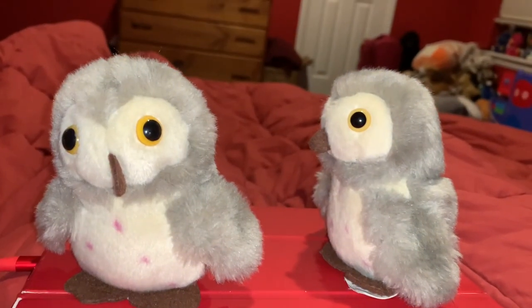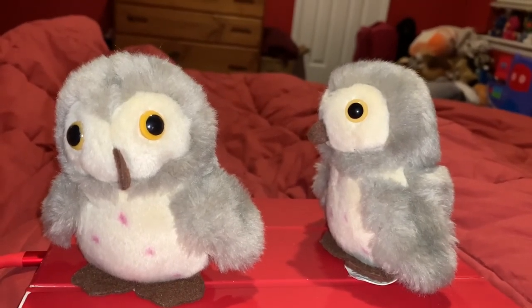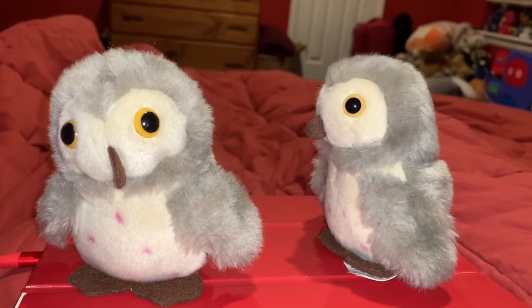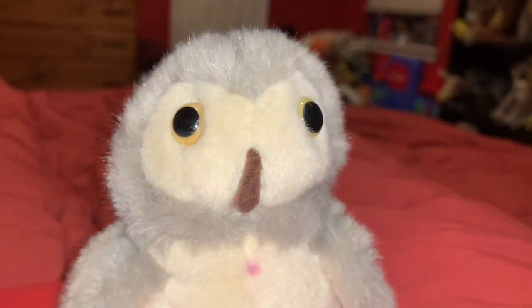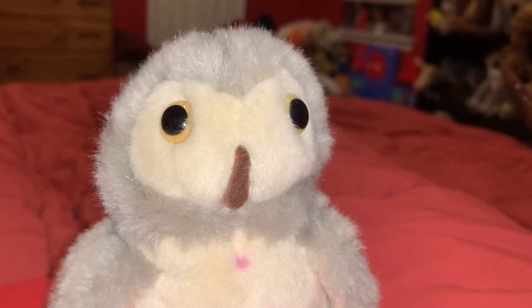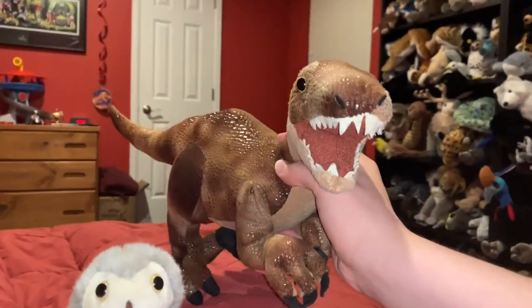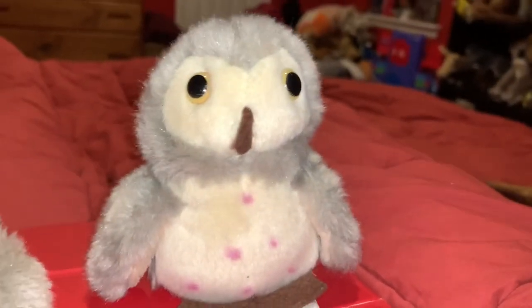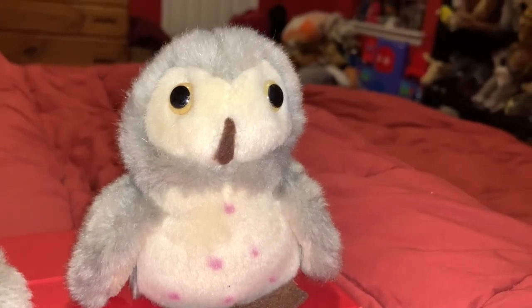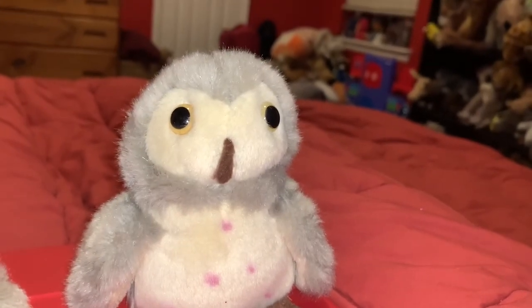A very cool thing about Barn Owls is that they look like they have a heart-shaped face, which makes them one of the coolest looking owls in the world. There are more than 200 species of owl in the world, and owls in general are very popular near Halloween. Barn Owls are a bird of prey — or as other people call them, raptors. Not the Velociraptor kind — the bird of prey kind. There are five basic groups of raptors: hawks, eagles, falcons, owls, and vultures.